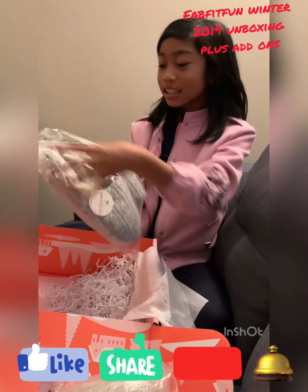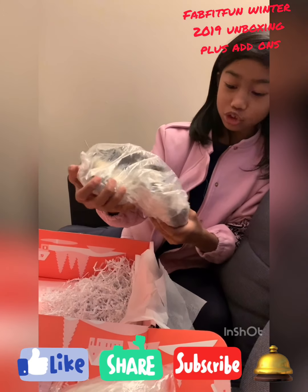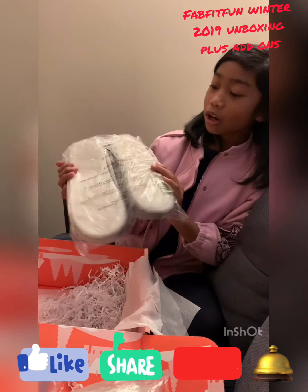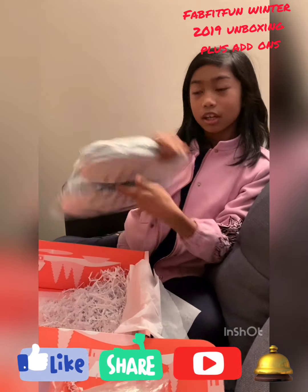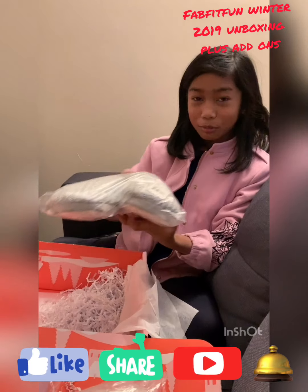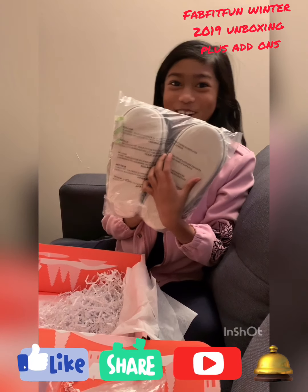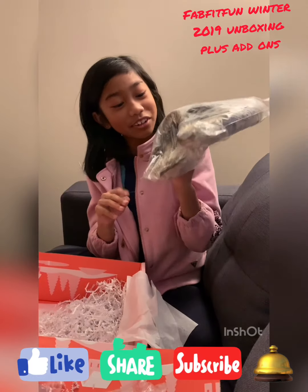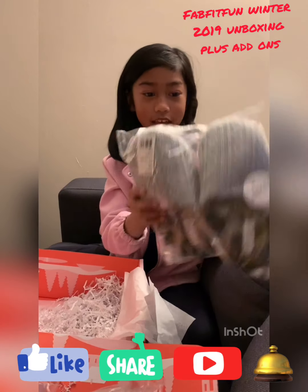Last thing — we got this PJ Salvage, and by the looks of it, it looks very comfy. The bottom is hard, so I'll probably prop it up on the wall as a joke or something. It's very comfy as you guys can see and so soft on the inside.